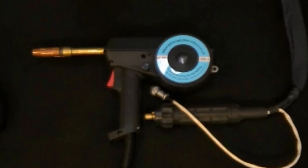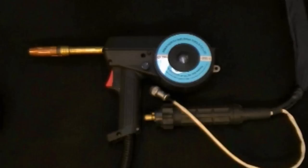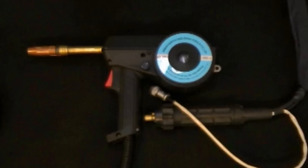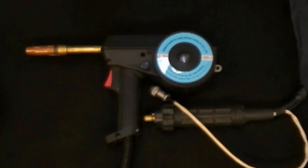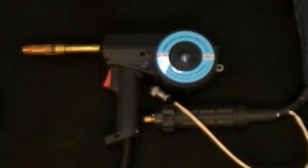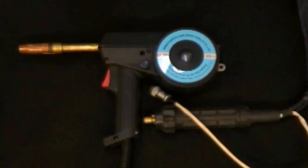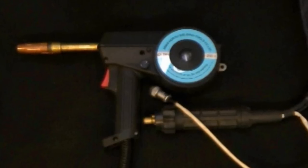Welcome to this edition of the Everlast Power video series. This is part two in a two-part series about welding aluminum with a spool gun. In this edition we'll demonstrate actual welding with a spool gun with aluminum and we'll show you what to do and what not to do. Once again we'll be using the Everlast SN200 spool gun for our demonstration.